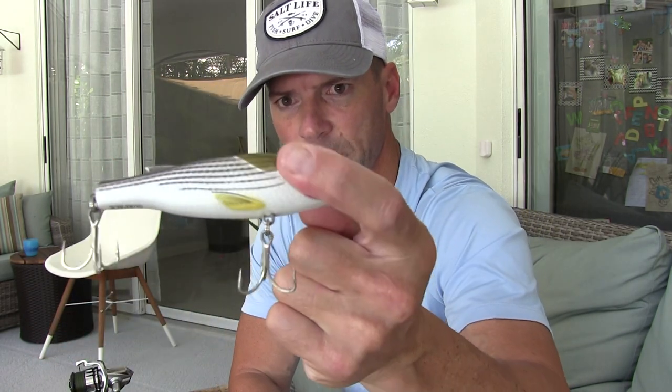There are baits even more heavily tail weighted than the Hydro Pencil — a couple of MirrOlure baits come to mind. They cast like a bullet but walk horribly; some of the small ones you can barely walk at all. So here's the rub: the Hydro Pencil casts extremely well but this doesn't cast as well, while the Spook walks easier. The Live Target is also tail heavy and sits at a similar angle — it casts pretty well, so it's kind of in the middle.